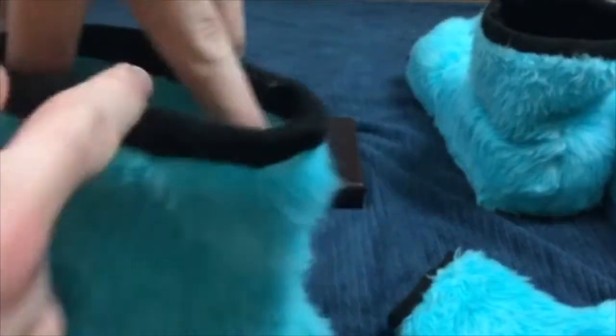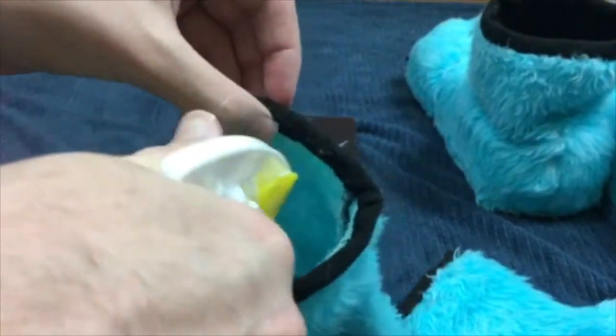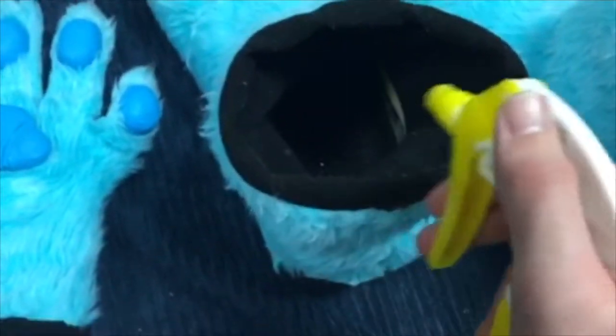When it comes to the hands, make sure you spray within the hands and spray the insides of the fibers within the feet paws as well. Now we're going to let our fursuit dry out. Make sure that you do not leave your fursuit to dry out in a dark place because that will cause mold to grow inside of it. Leave it for a couple of hours in a light space so that way it can dry out.